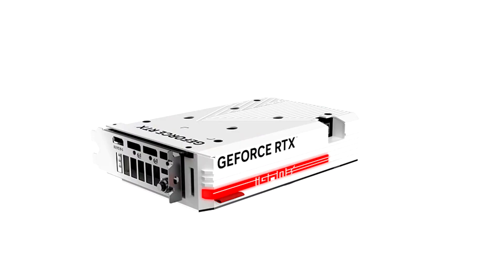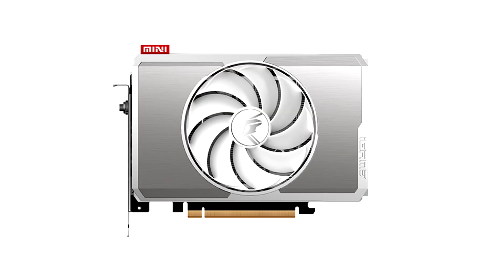Colorful Technology Company Limited, a professional manufacturer of graphics cards, motherboards, all-in-one gaming and multimedia solutions, and high-performance storage, unveils two new graphics cards.